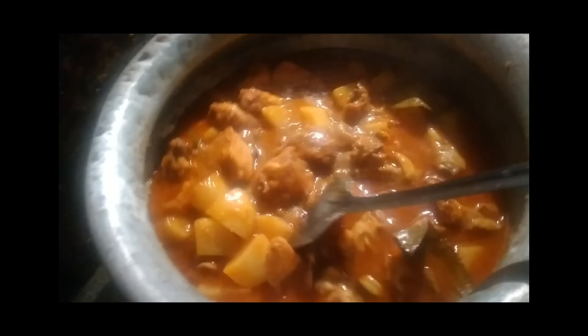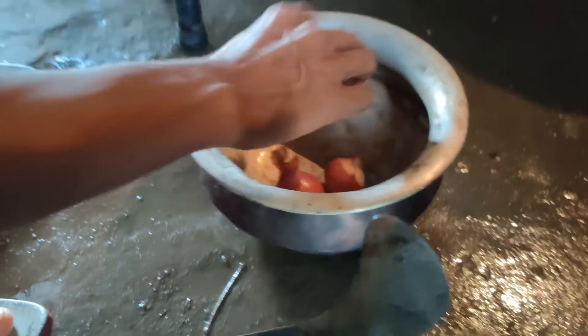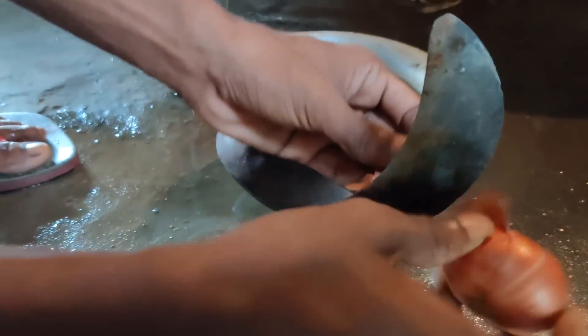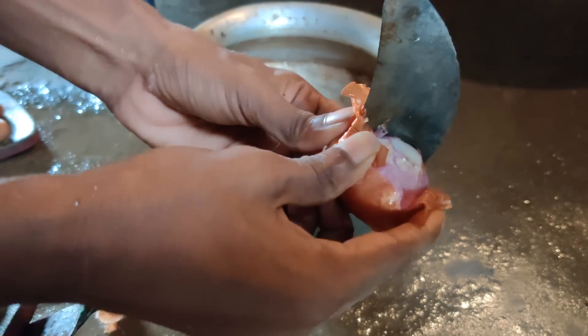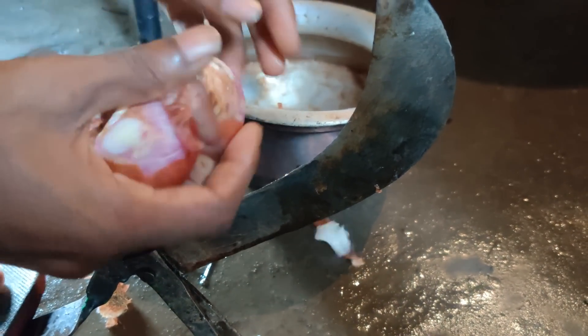Hello everyone, hope you are alright. I am alright as well. I hope you understand what I will cook today. Let me begin the video and stay with me. To cook chicken, at first I need to cut garlic, onion, ginger, etc.